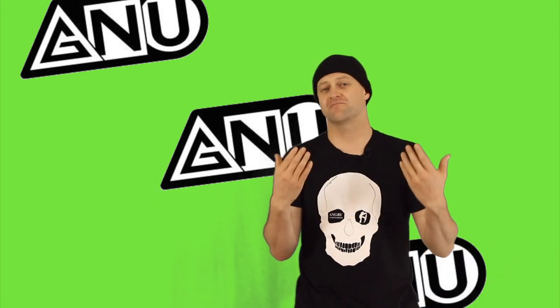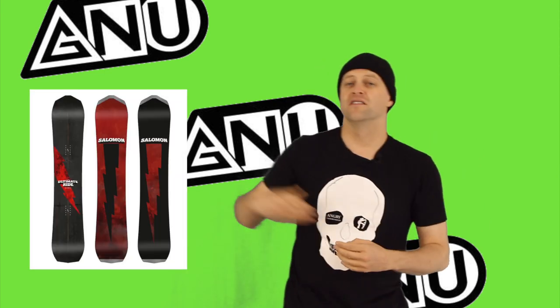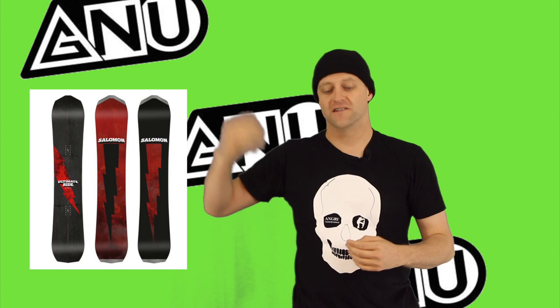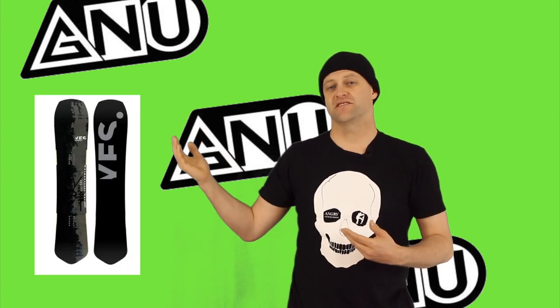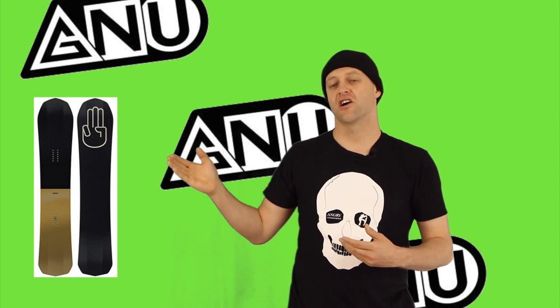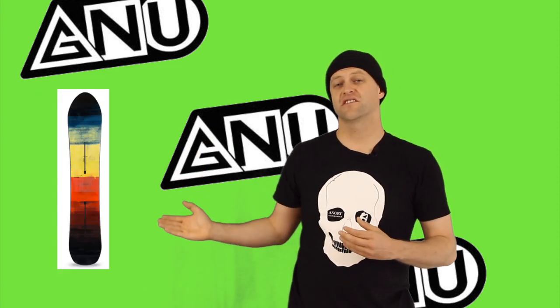These are the boards that are in the same realm of comparison: the Salomon Ultimate Ride, the Moss Performance Quad, the Yes Optimistic, the Battalion Carver, the Snowfisk Hucker Fisk, and the Signal Yup.